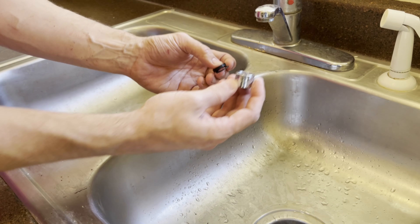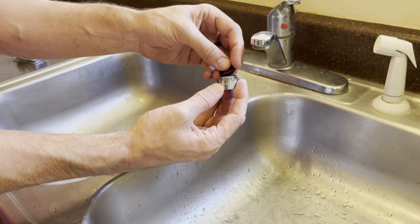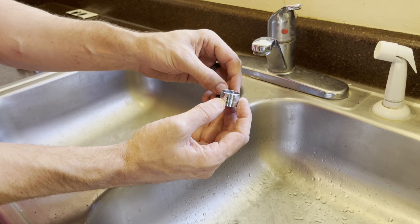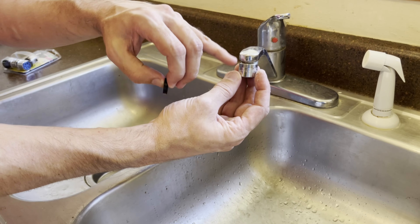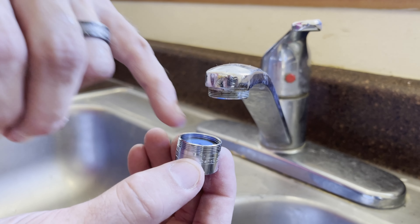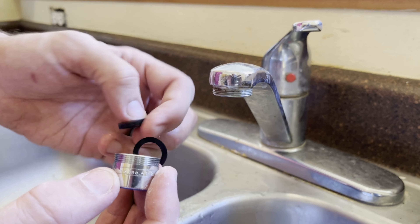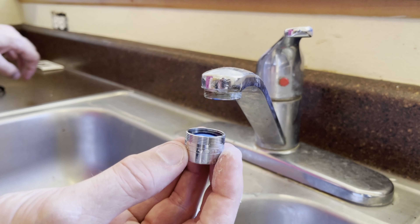If it was screwing into the inside, meaning these threads here would be used, you would need to use the larger gasket or possibly both gaskets to make sure to get a tight seal. Ours is going to use the teeth on the inside of this universal aerator, and therefore we're only going to need the smaller gasket.